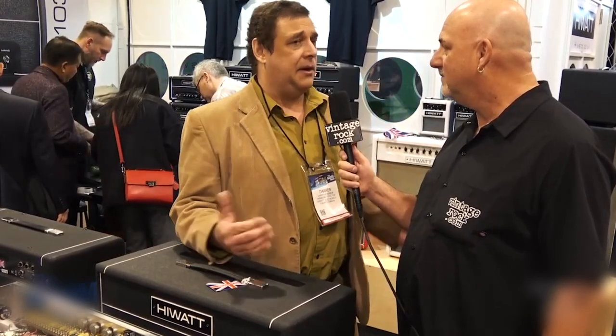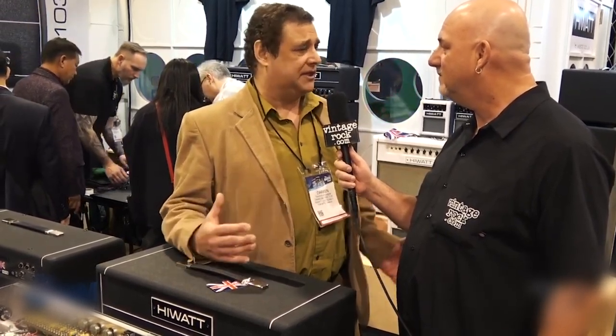It's been a long NAMM, you can tell from my voice. This is the first time the brand's been united in almost 40 years — since the 80s it's always been split, with two different parties doing two different things. I should take my hat off to the original designer, Dave Reeves, and his builder Harry Joyce, who built these to military spec standards. We were all vintage collectors of this gear, and we voiced these things against the old product as best we can while adhering to modern standards and building as close to the originals as possible.